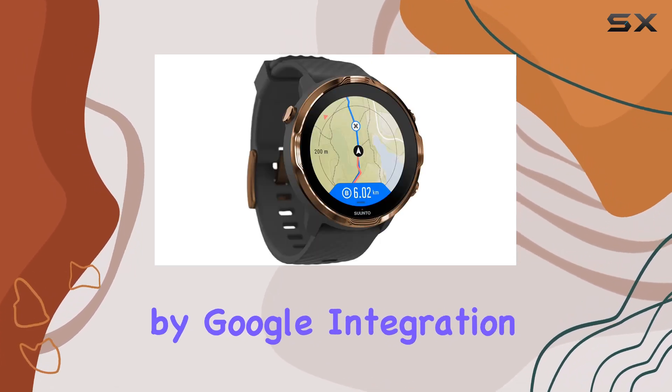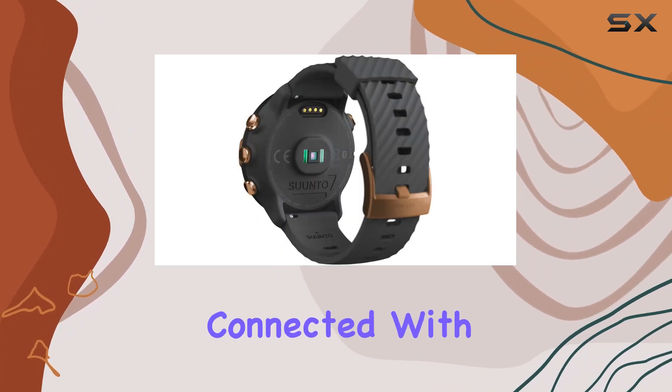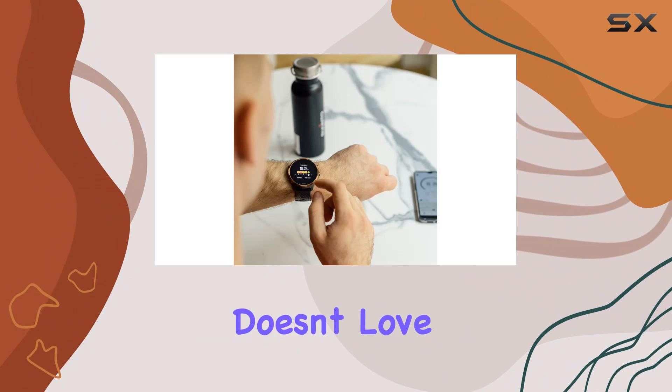The Wear OS by Google integration brings a whole new level of functionality. You can receive messages on the go, stay connected with both Android and iOS devices, and even enjoy offline music with Spotify. And who doesn't love the convenience of Google Pay for quick contactless payments?